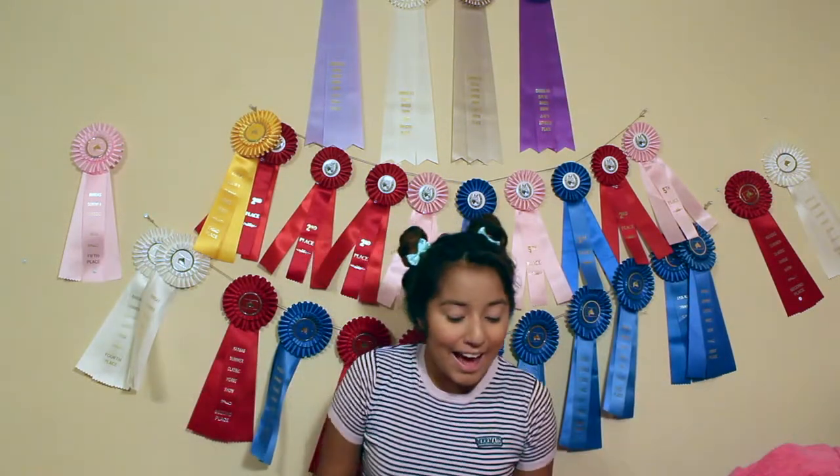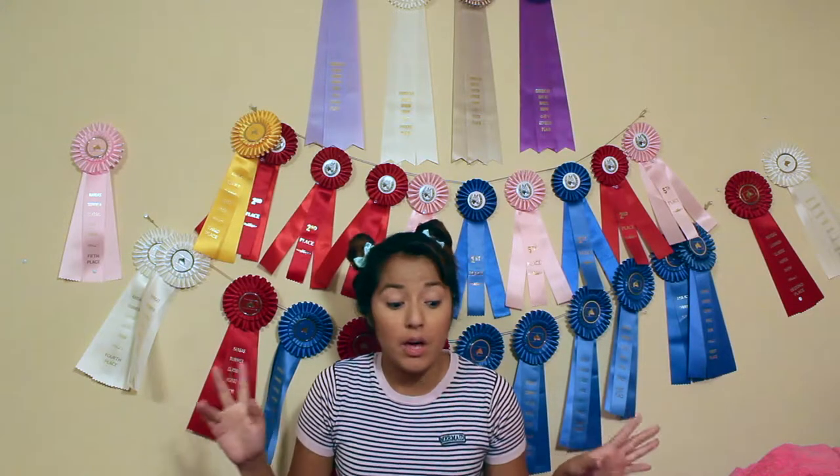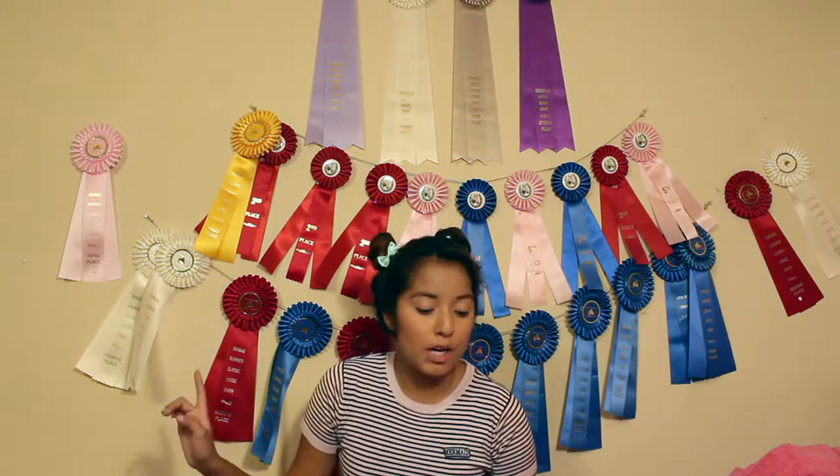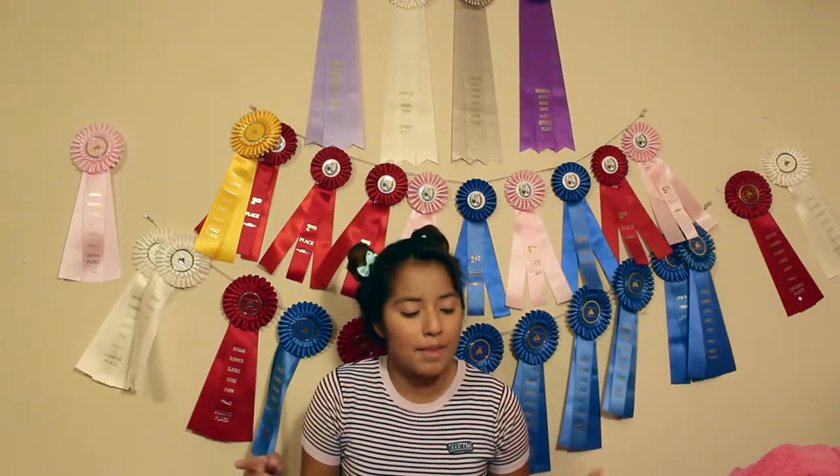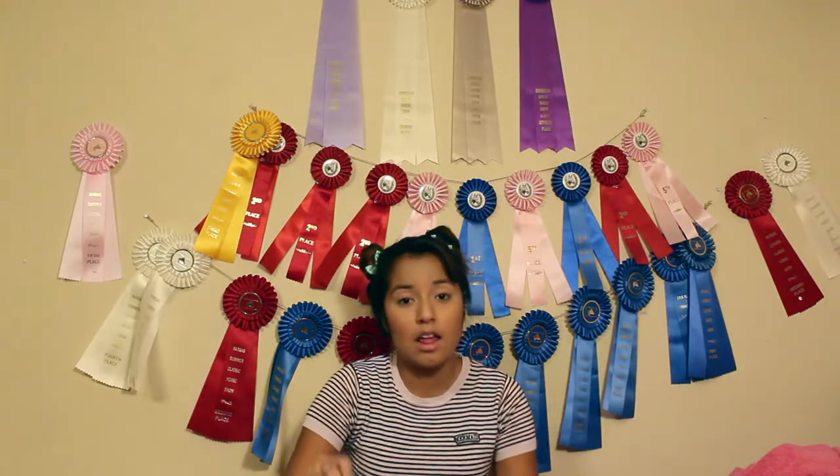I am super, super, super excited for this new video. Oh my god. So, after work, I went over to Hot Topic because I was like, you know what? They have a lot of mermaid stuff. And so I went in there and I found this.